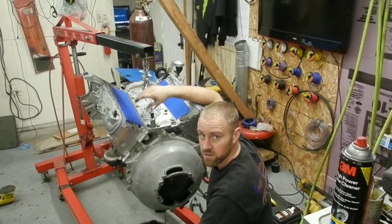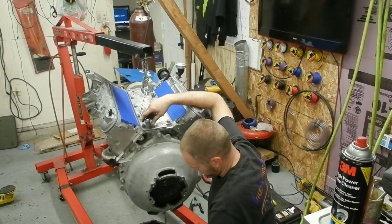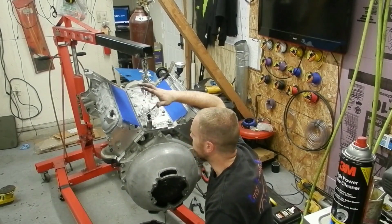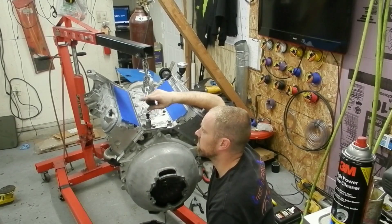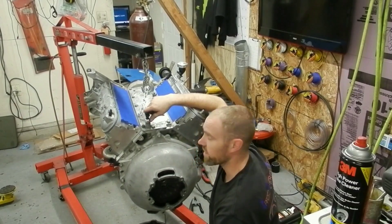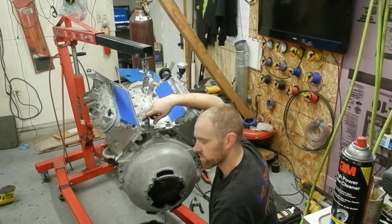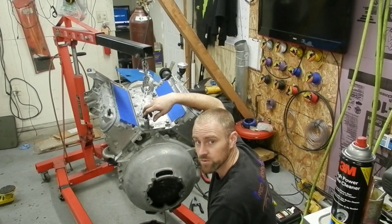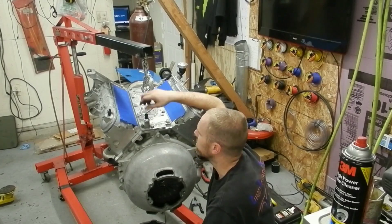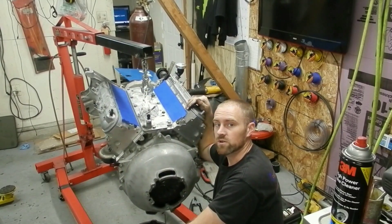There you have it — a long block with some hardware, all ready to go in the car. The next video you see of this thing will be it going in the car. So with that, I hope you enjoyed this video. Please like, share, subscribe, and don't forget to hit the notification bell if you're already subscribed, because otherwise YouTube won't let you know that you have a new video from me. Thanks for watching, and I will see you on the next episode.